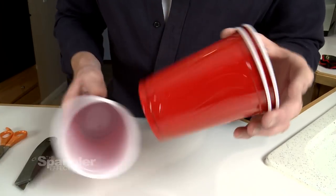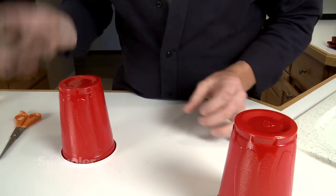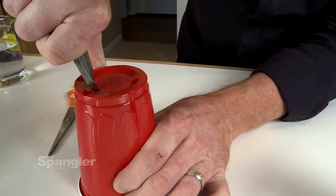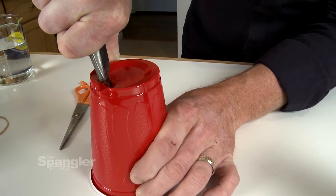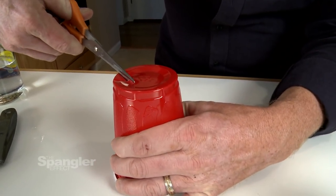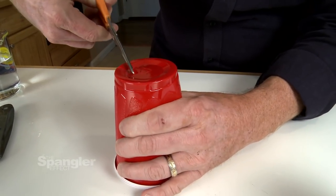Nothing says Fourth of July more than red cups - for soft drinks, of course - but why not for a little science experiment? So we're going to show you a classic Spangler science experiment using red solo cups and some dry ice. For the first step, you've got to put a hole in the cup. The easiest way to do that is to use an exacto knife, then finish it up with a pair of scissors. We're just going to cut a little hole in the cup - it doesn't have to look pretty.